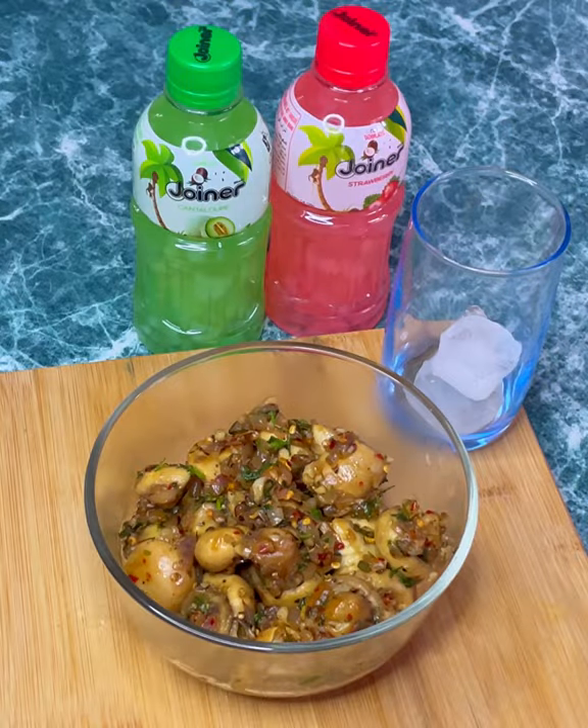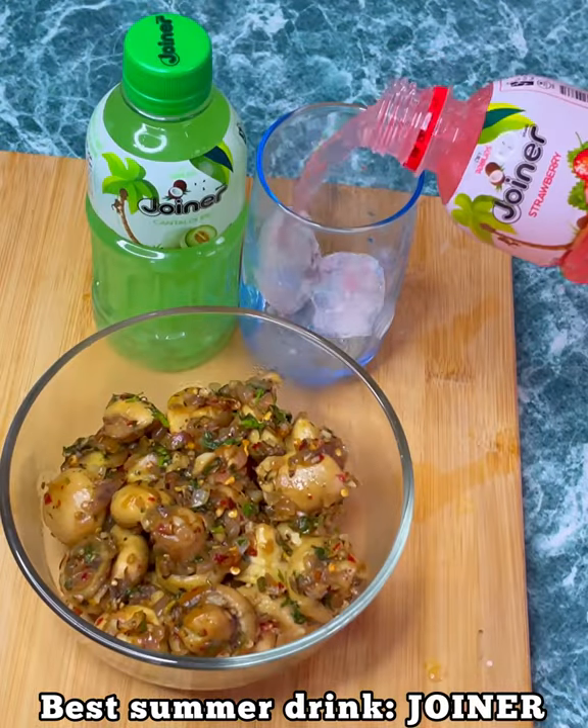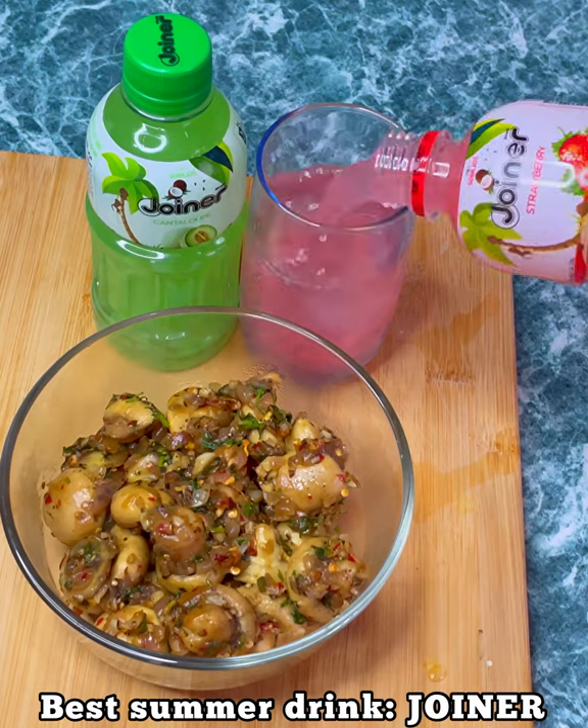Also guys, it's summer and I prefer drinking joiner. They have amazing flavors to choose from. Enjoy!